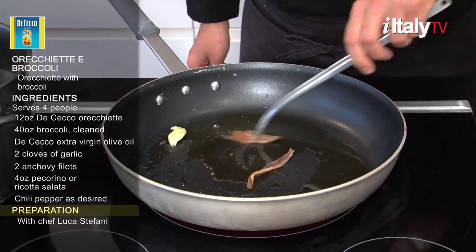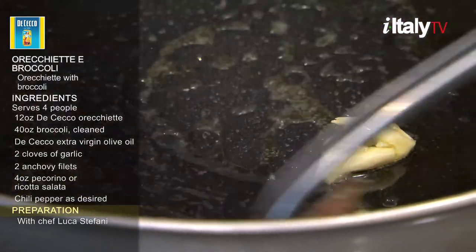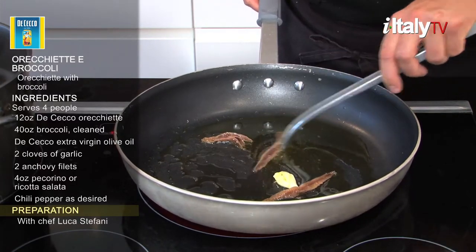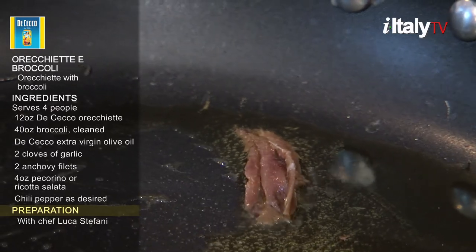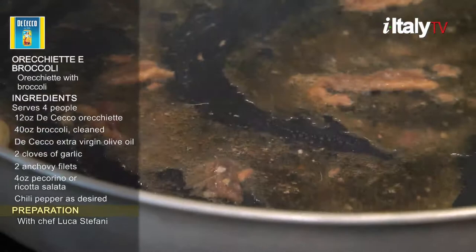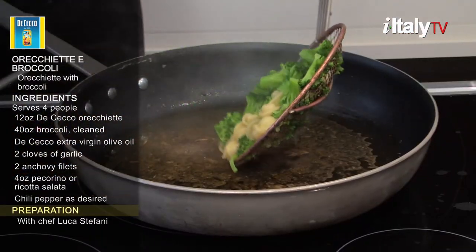Meanwhile, brown two cloves of garlic over a low flame with extra virgin olive oil and two anchovy fillets. Coarsely chop anchovies and mix thoroughly. Remove garlic as soon as it turns golden, making sure it doesn't burn.